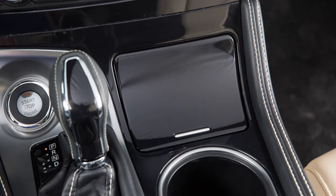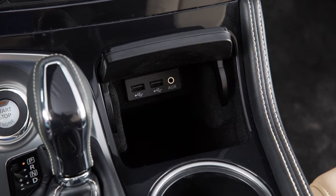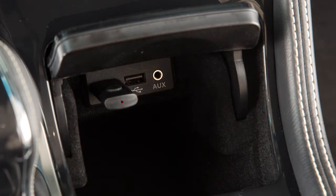Your media bin is located in front of the cup holders and is accessed by pushing and releasing the lid. Most phones or media devices can be plugged into the USB port and stored inside with the lid closed.